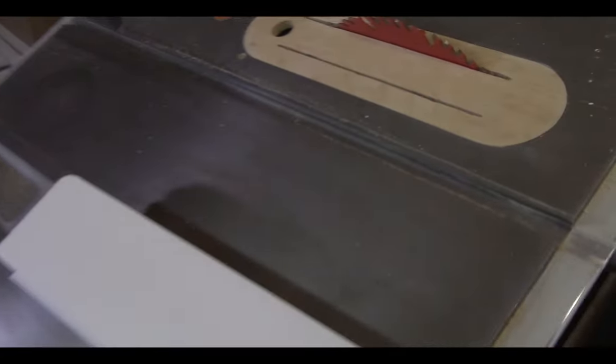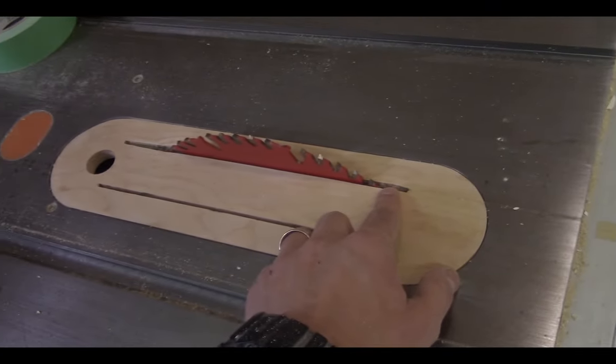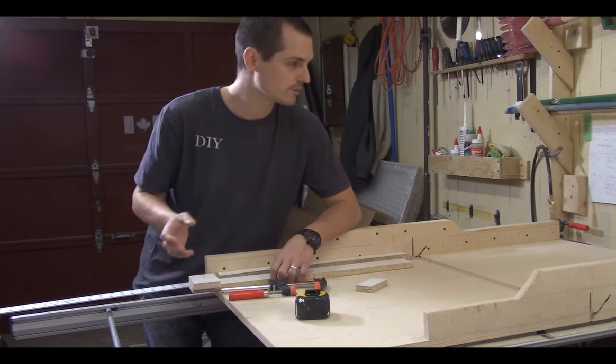Whenever I'm putting my crosscut sled on the table saw, I remove the insert around the blade. The only reason I take it out is for dust collection — you wouldn't want to leave a zero-clearance insert in there because you wouldn't get any suction around the blade.